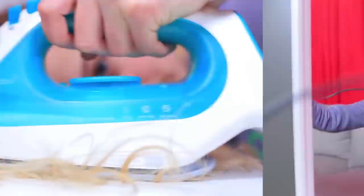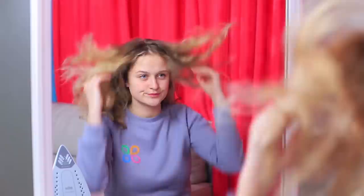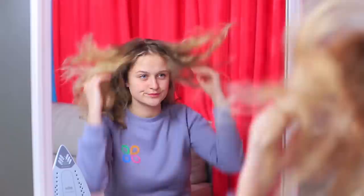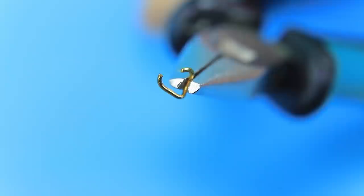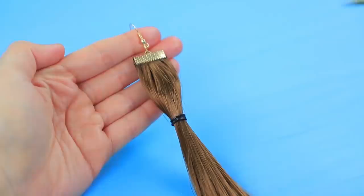Are you getting ready for a party, but your flat iron couldn't handle these curls? Straightening your hair isn't a good option either! But you can put on some already straight hair — these earrings will be perfect! Put a hair extension into a ponytail and attach a crimp connector to it. Fasten it with pliers. Put the piece onto a jump ring and add an earring hook.